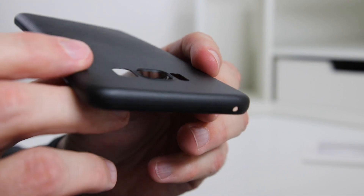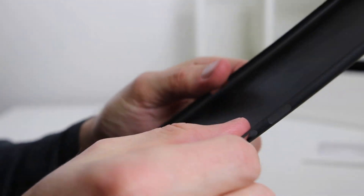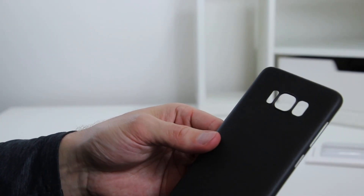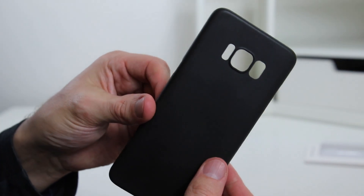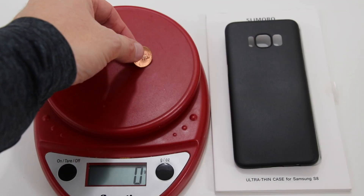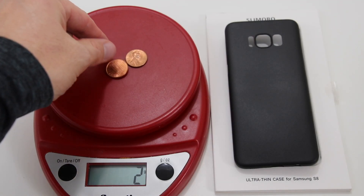There's a small rim around the camera that will help protect it from scratches. Once we put the phone in it, we'll examine it for accuracy. The case is extremely thin and it won't add any bulk to your phone. It weighs in at just 5 grams — that's the equivalent weight of 2 pennies. That is super light.